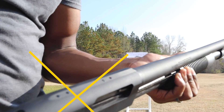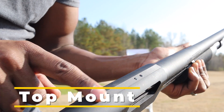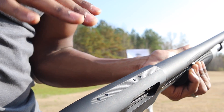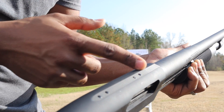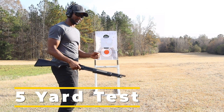One thing I absolutely love about this shotgun is that it's already drilled and tapped for a scope mount. I don't have one on here right now, but if I ever want to put a red dot or something on it, it's very simple — no extra money spent on a gunsmith to get it drilled and tapped. I really like that. Let's see how it handles at five yards.